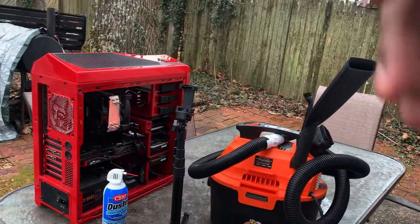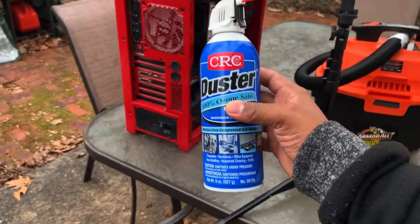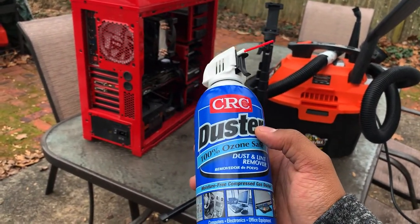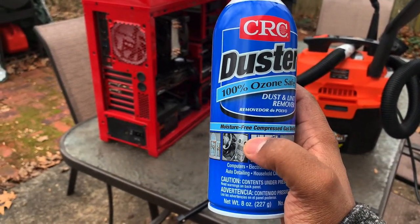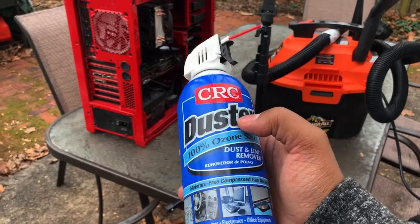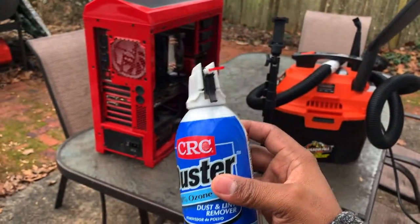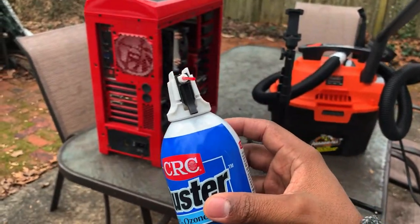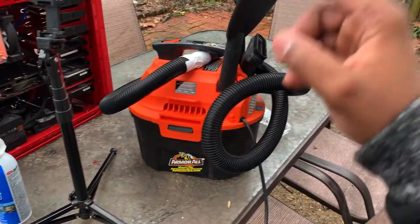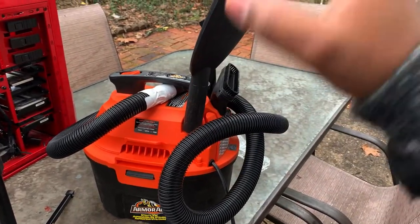Even though it's currently running efficiently, as preventative maintenance you always want to remove the dust buildup in your computer. So many times we go to the store and purchase some sort of can spray that's basically compressed air. If you do, you want to get the moisture-free compressed air in a can. My experience is that one can does not get the majority of the dust out of your computer. If you're trying to do extensive removal of dust, you're going to need something such as a vacuum cleaner that you can utilize as a blower.